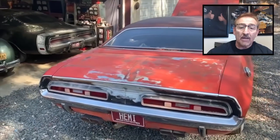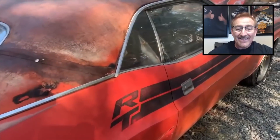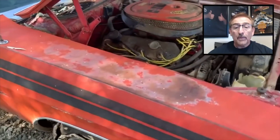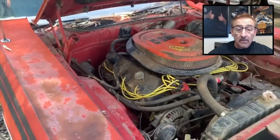You've got some rust around the back window — anybody who's done an E-body or B-body knows that's pretty common. There's the through-the-pan exhaust in the back, which is not coded for, but I don't blame the guy for putting it on there. The rust on this car is very minimal — it's a super solid car.